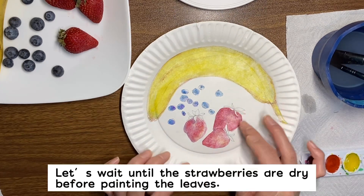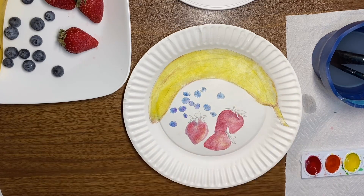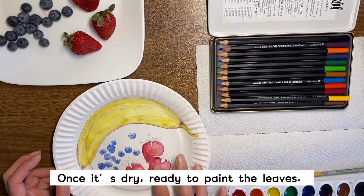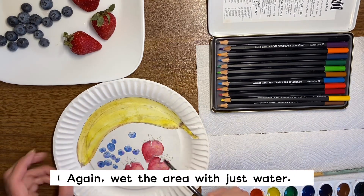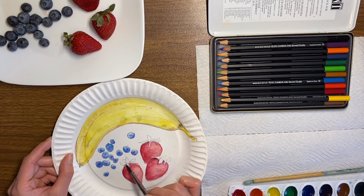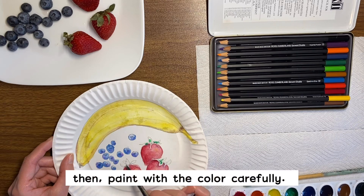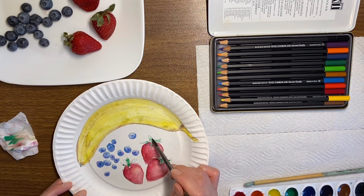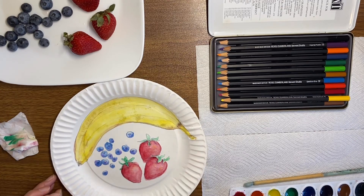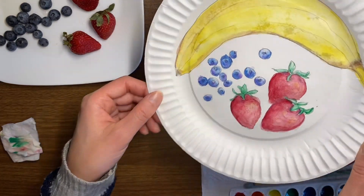Let's wait till the strawberries are dry, then we're going to paint the leaves. Once it's dry, the strawberries are dry, you can do the leaves. Okay, here are your fruits on the plate.